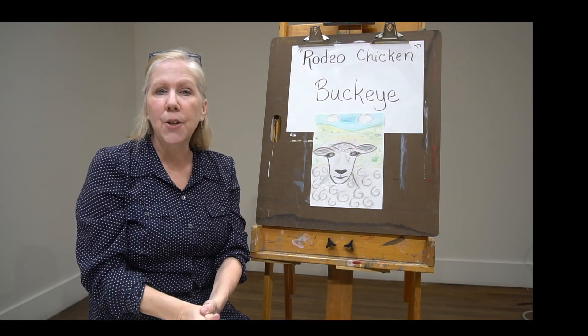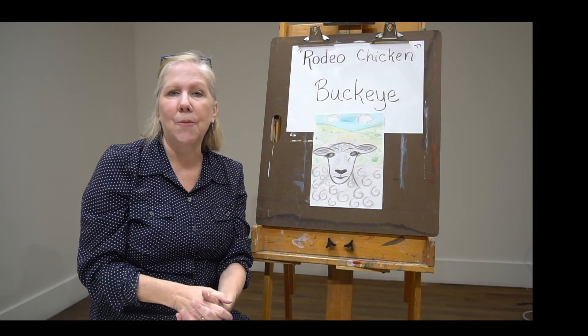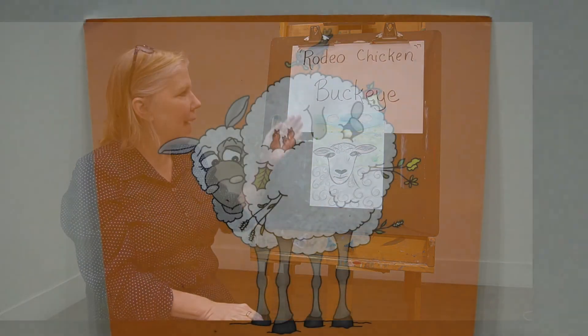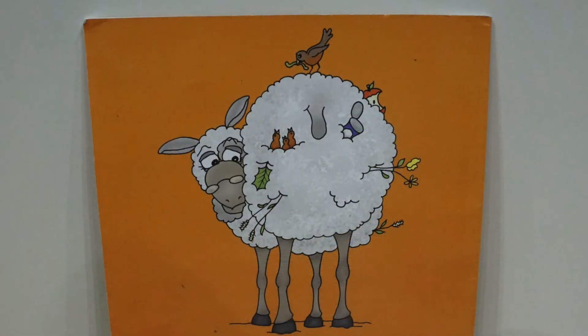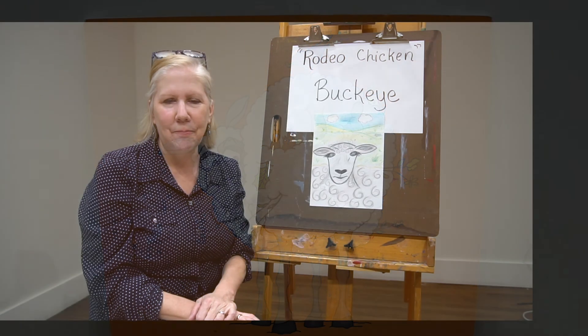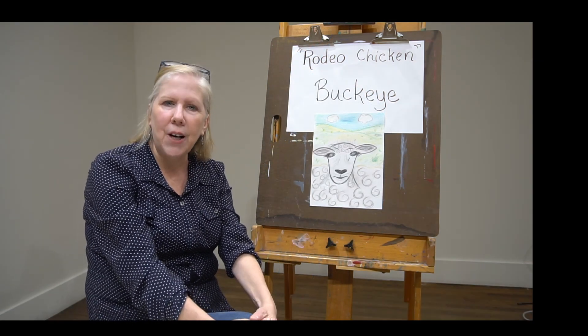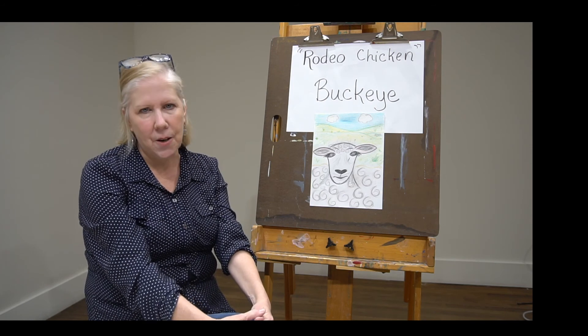This week we're going to do a portrait of another animal from Rodeo Chicken. This is Buckeye. Buckeye's the old kind of grouchy Grandpa Chief. He's been on the farm for a long, long time. He and Chicken are pretty good friends, as well as Frederick and Jake the dog that's always in trouble.